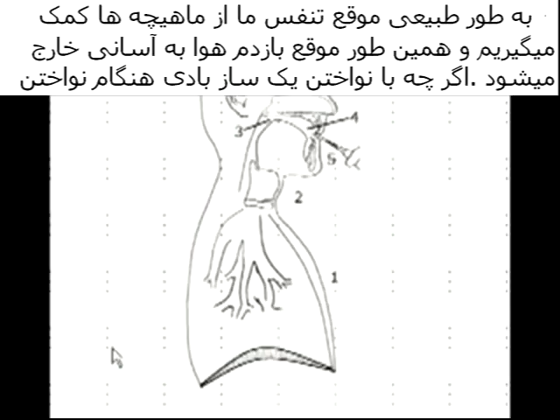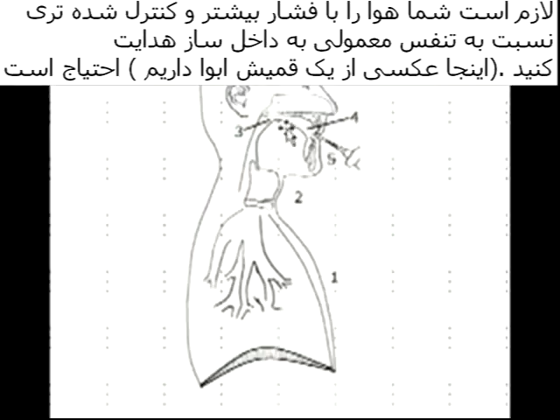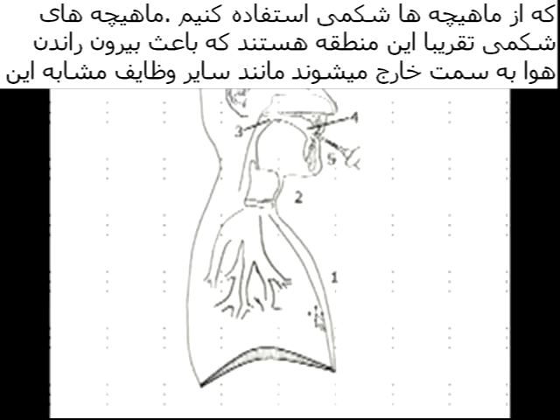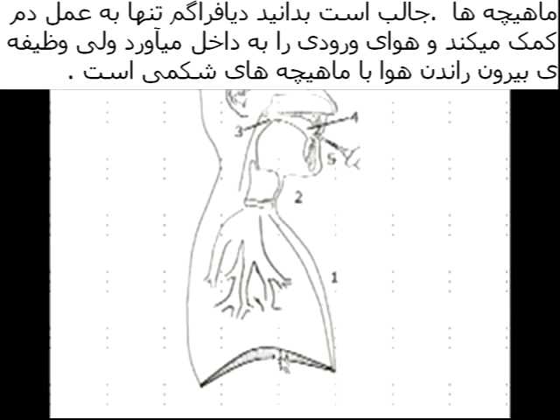Normally when we breathe in, we use our muscles to breathe in and we just relax and the air goes out. However, with playing a wind instrument there is a good deal of force that has to push through the wind instrument — here we have a little oboe reed pictured. We need to use the abdominal muscles to push out the air. The diaphragm never pushes out air; the diaphragm only brings in air. The abdominal muscles are the ones that push out air.